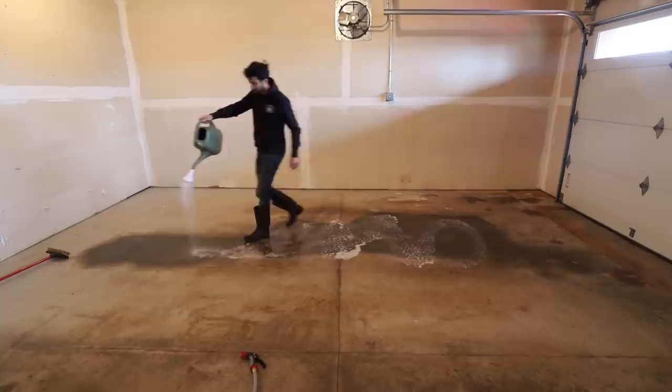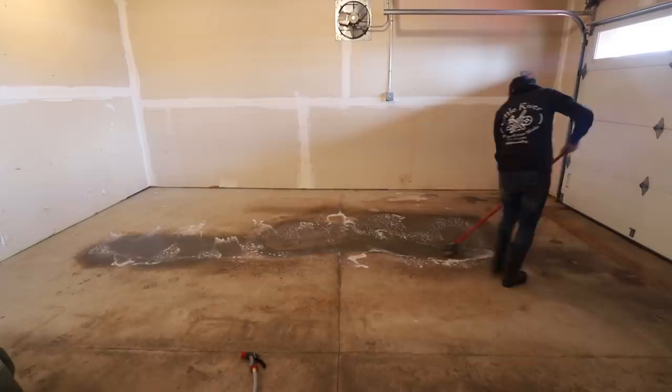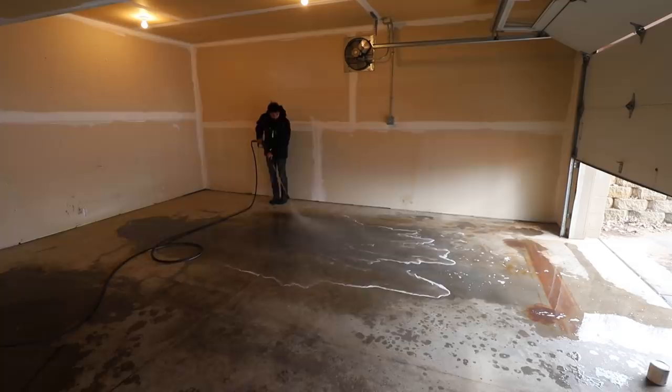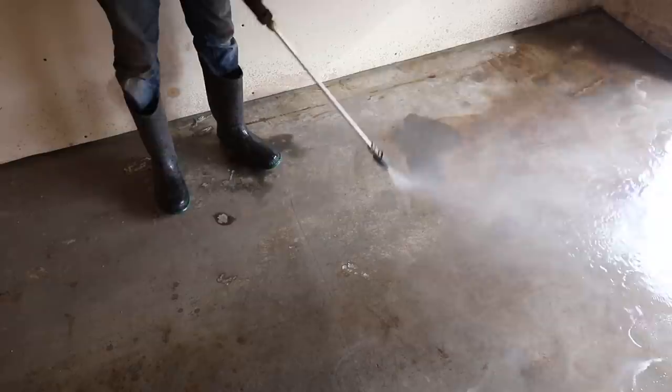I'm starting off by getting the floor painted. The concrete takes some heavy prep work, and getting the paint down will give it plenty of time to cure and reach full durability before you need to be moving things around in here. The third stall is where the previous owner had parked their tractor, which has leaked quite a bit over the years. I'll start the prep process by spot treating the heavily stained areas with degreaser — I actually did this twice. Next up is washing the entire floor. I used my pressure washer and some more degreaser to further remove any oils from the surface and clean off any dirt.